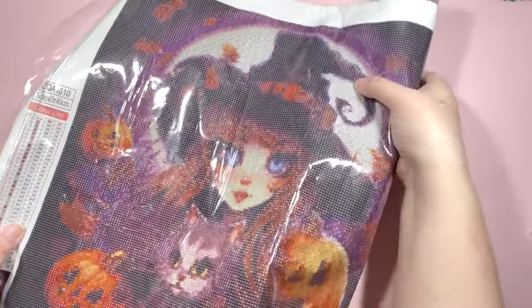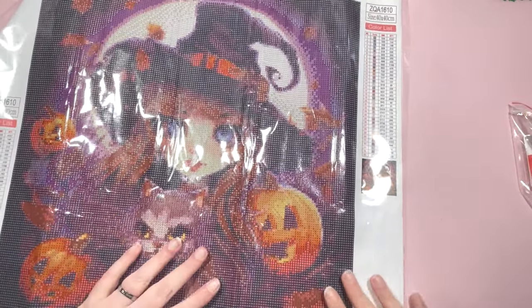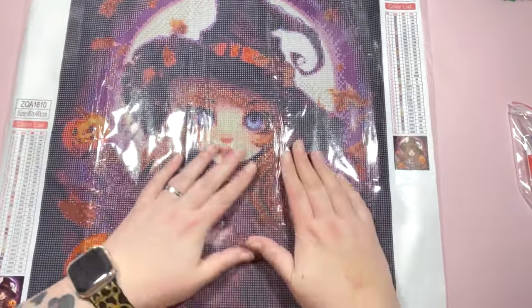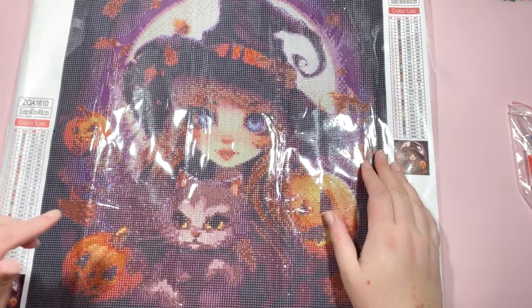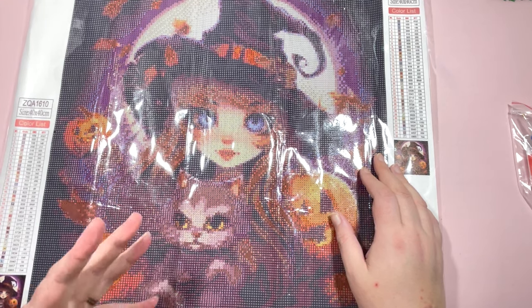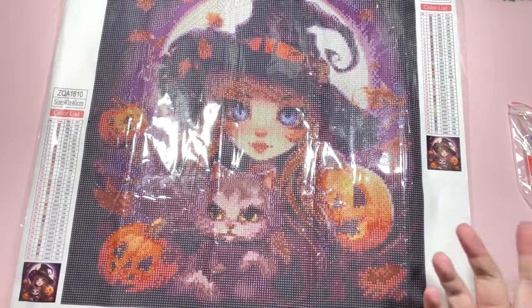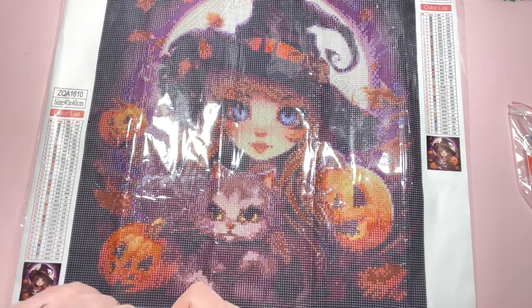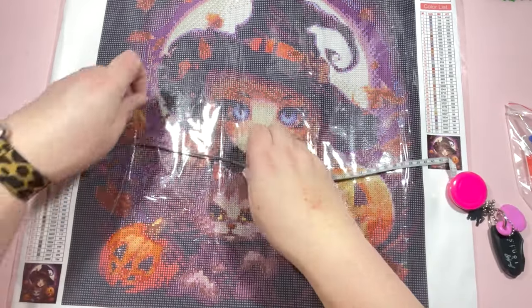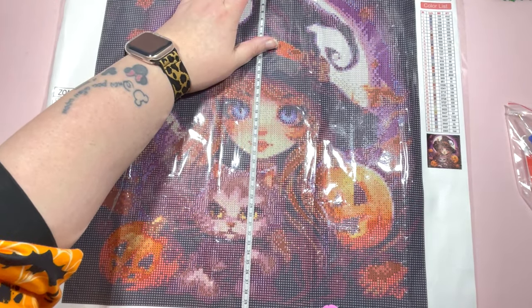So let's get this one open and take a look. This is a cute Halloween girl. I've seen this on a few different sites, but I saw it on the One Day Saving site. I did a reverse image search and nothing came back, so I thought I would pick this one up for Halloween. I'm not sure I'll have time to do it this year, so it may go into my rotation for next year. This one is a 40 by 40, and I think it has a really nice stick — I never have an issue with stick on the canvases from One Day Saving. It's probably just a shade under 40, but it could be that the canvas isn't completely flat, so I'll give them the benefit of the doubt.